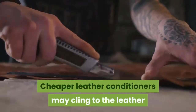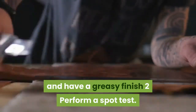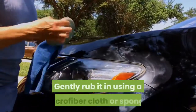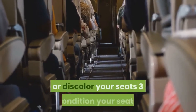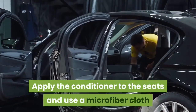Cheaper leather conditioners may cling to the leather and have a greasy finish. To perform a spot test, choose an inconspicuous area and apply a little conditioner. Gently rub it in using a microfiber cloth or sponge, and make sure the conditioner doesn't damage or discolor your seats.